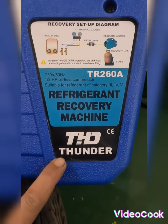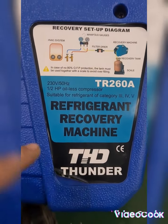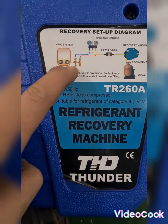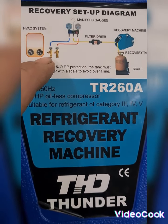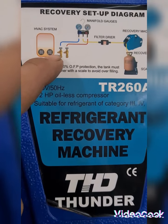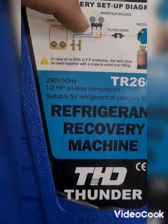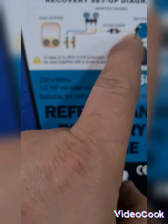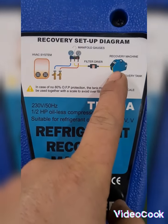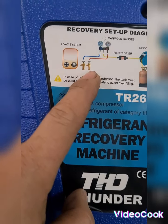I have here the recovery pump and I'm going to put the refrigerant from one tank to another tank. To recover a refrigerant we need the input — this is the blue color one going to the HVAC system — and then insert it on the gauge manifold. From the gauge manifold I have the yellow color with filter dryer going into the input side of my recovery pump, and also I have here blue from the HVAC system.